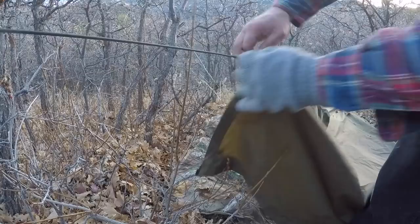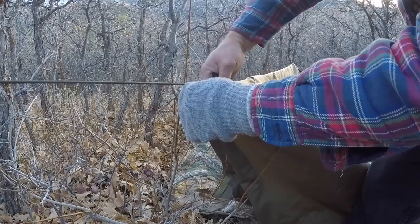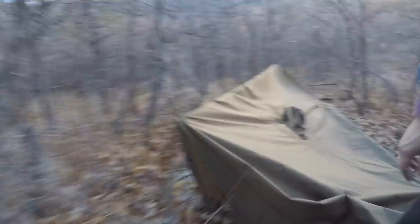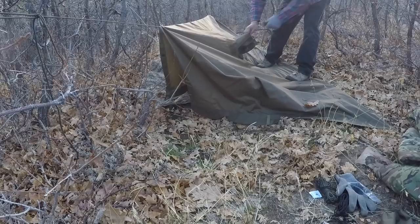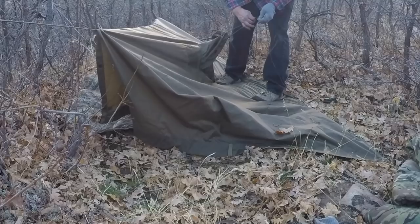I'm going to fold this over like that, then take one of these easy clips — they'll fit over a cord with a double wrap around there. That gives me kind of a door right here. I'll take one more tie-out cord, run it through where the hood's attached and where it snaps down, and do one of those Swedish hitches again — zip it down just like that.